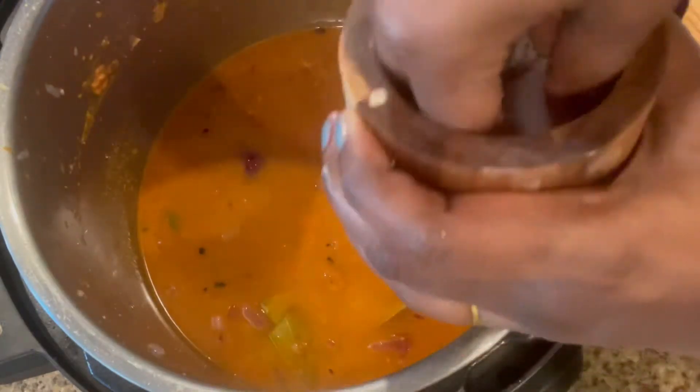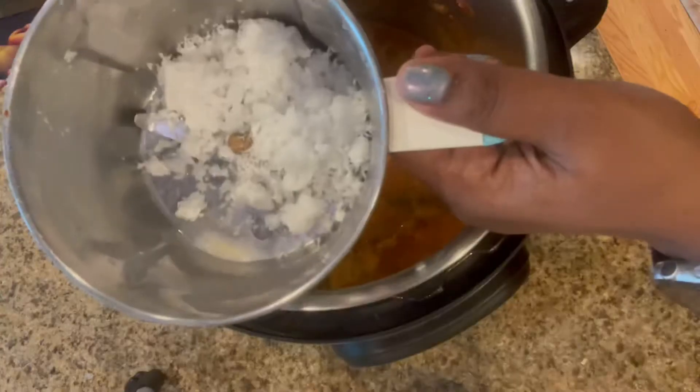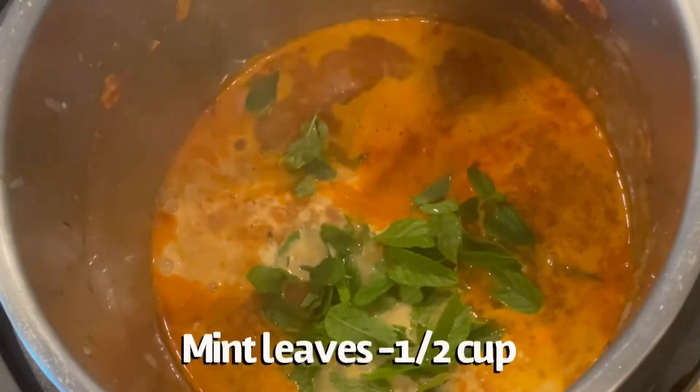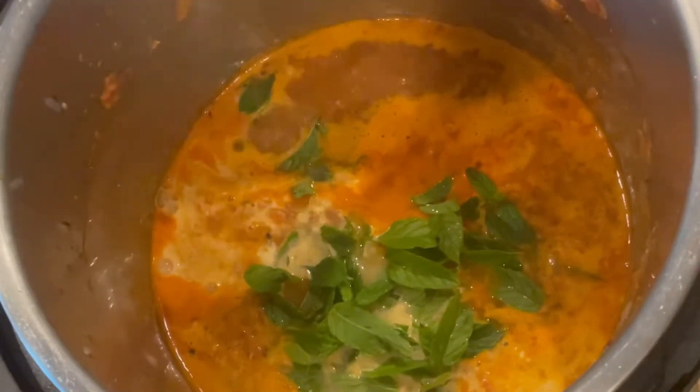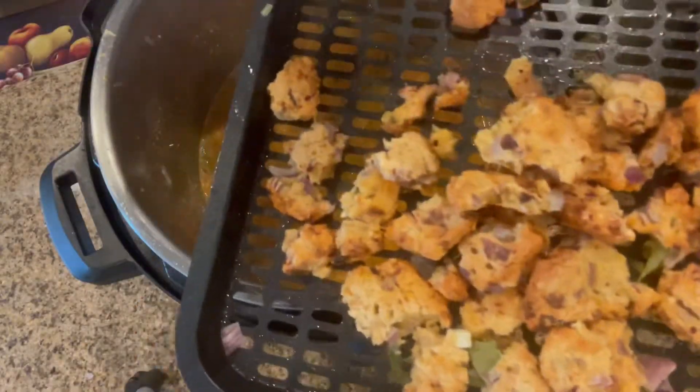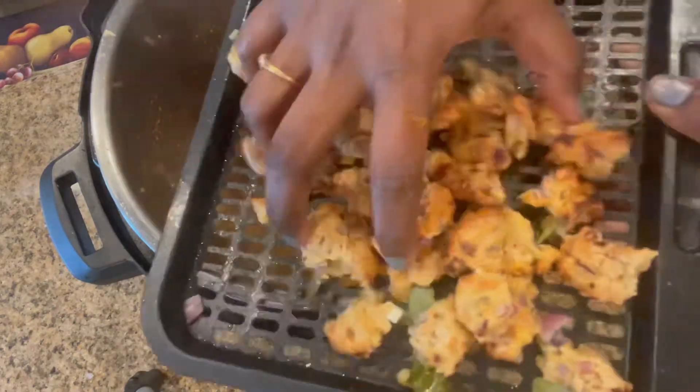Add some salt. Now I'm going to grind a quarter cup of shredded coconut with some water and add this to the gravy, along with some mint or pudina leaves. Once the gravy starts to slightly boil, add the vada pieces and give it a few more minutes.